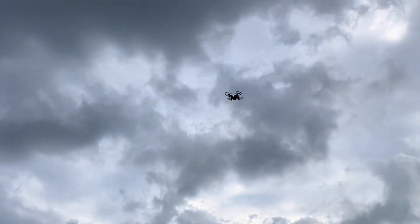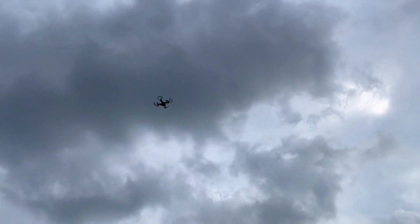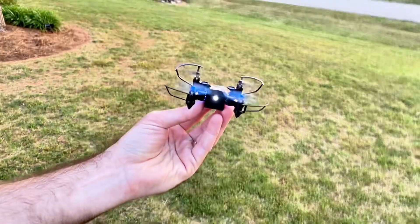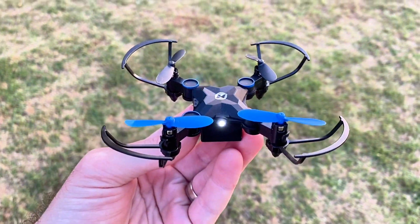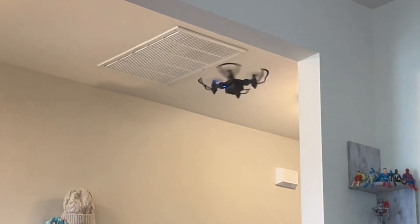Overall, this drone is a winner for its user-friendly design, its safety features, and fun capabilities. If you're in the market for a durable and easy-to-fly drone, the Holystone HS190 Mini Drone is definitely worth considering.